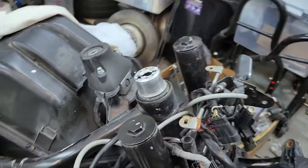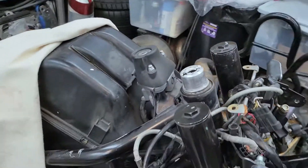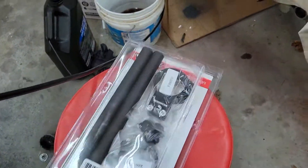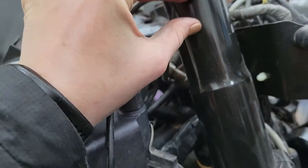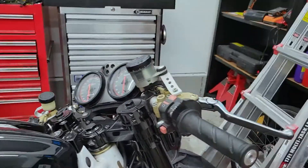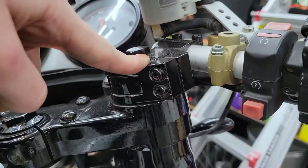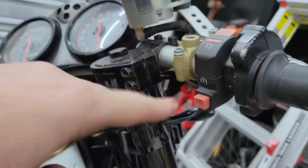So I have the front end stripped and ready to install the clip-ons. I am wanting to put the clip-ons under my triple tree — I think that's what it's called. Like on Caleb's bike, he has the clip-ons on top, so I would basically be switching those two positions on my bike.